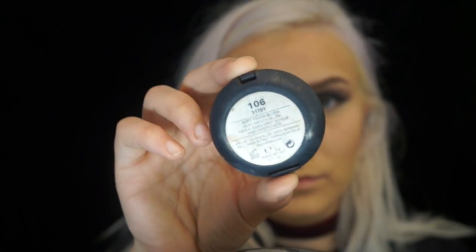Then I'm going to take my Kiko Milano 106 blush. This blush was broken, so when I used it I picked up a lot of powder and I just had to blend it out really well. You can see there was way too much, so don't use as much as me.